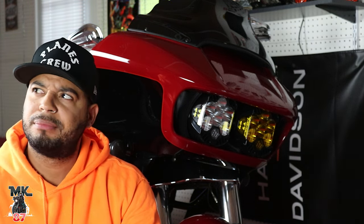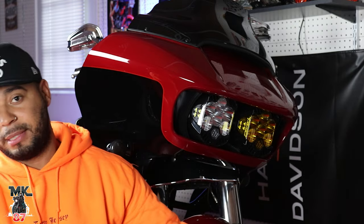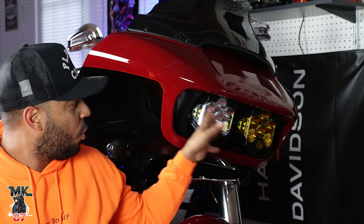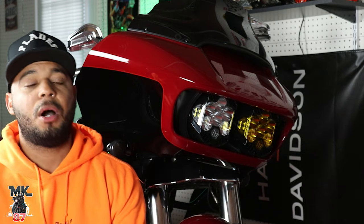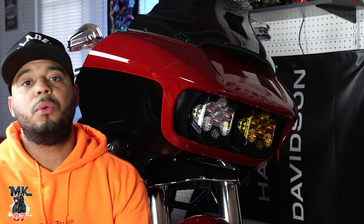Hopefully you learned something. If you have any interest in these lights, they are a bit pricey — each one is going to cost you around $400, then you need the bracket, and then the wiring harness. It could run you anywhere from $1,400 to $1,700 depending on where you get your parts. Let's get over to the night footage — I'm going to shut my lights off and we'll turn peanut's bike on to show how everything illuminates, then compare it to the Baja lights.